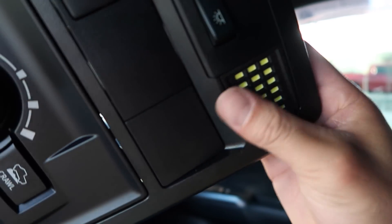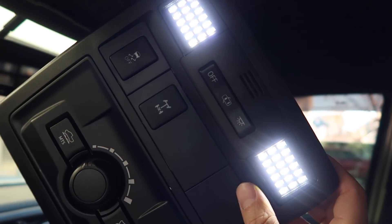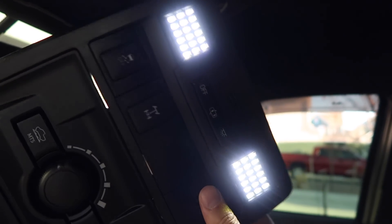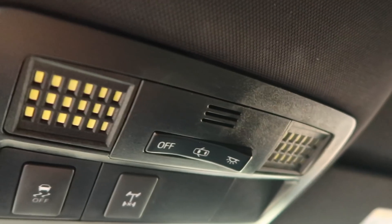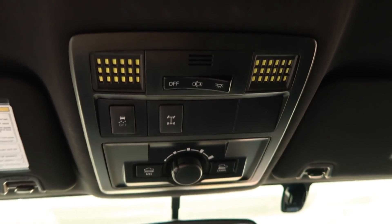It sits nice and flush — it doesn't stick out or bulge out, and it's black so it's nice and stealth. I just fixed the white balance on my camera, which controls how the color looks on video, so now it shows closer to the true color — more white than blue. And there's the old one; it's kind of yellowish, not as daylight bright as this one. Pretty easy to tuck back up. That's what they look like — super clean, flush, and of course bright.